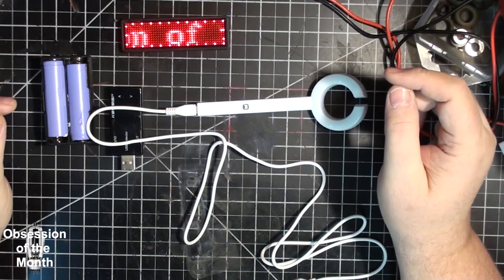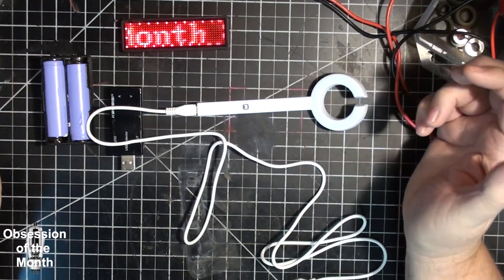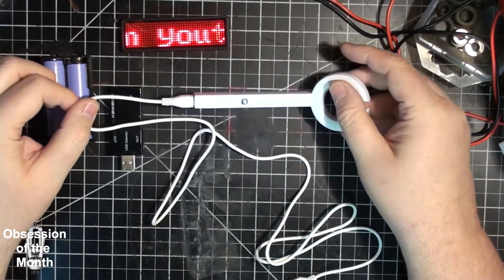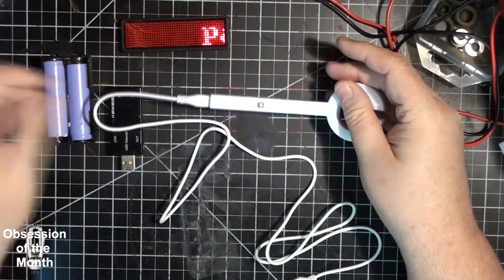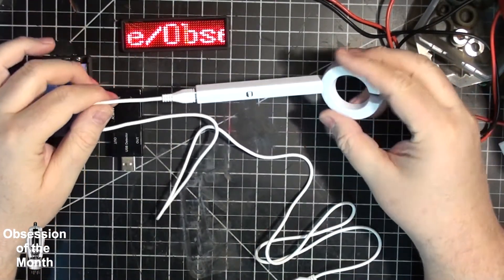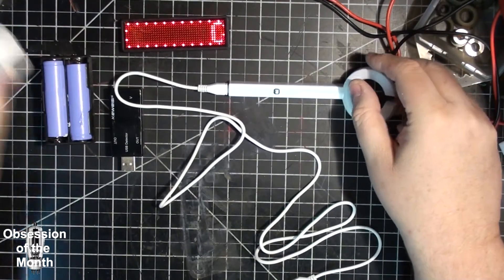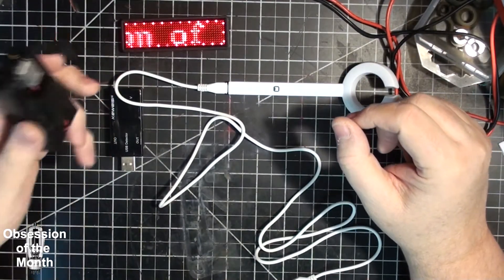To make this portable — because even though these devices are out there, the average phlebotomist does not know they exist — they end up poking, prodding, jabbing, and rooting around in my arm for a vein, when this thing finds it almost immediately. To make it portable, since I didn't have a power bank and didn't really want to buy one, I built one.